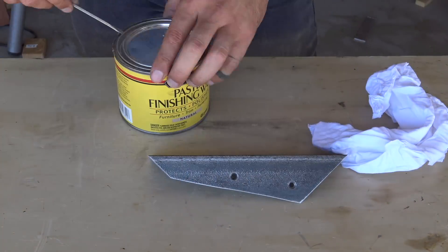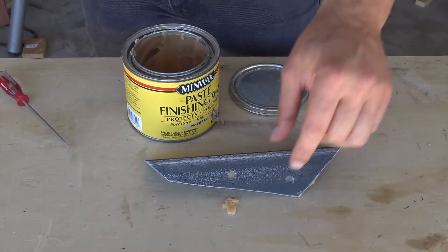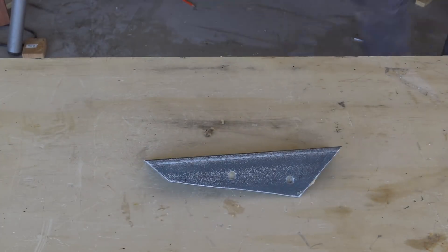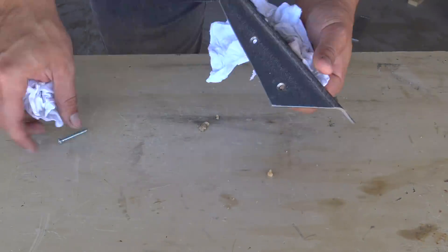The freshly cleaned steel is highly vulnerable to rust. I like to protect it right away using some paste wax — just use a rag to apply a heavy coat, let it sit for 10 minutes, and then rub it all out.